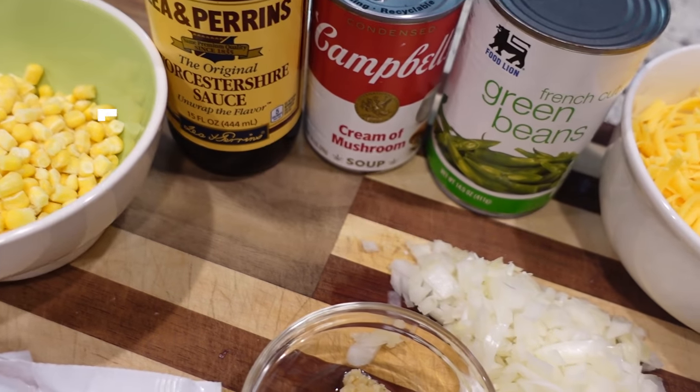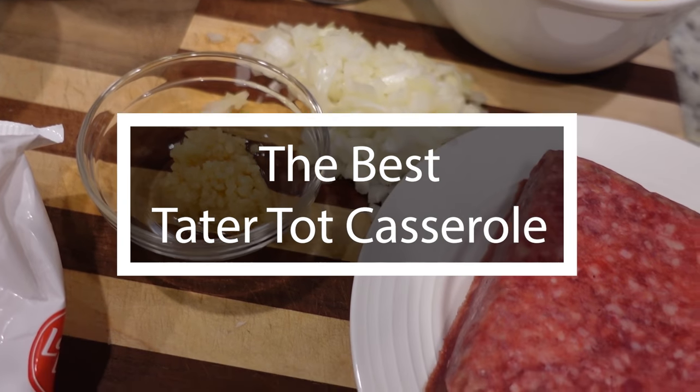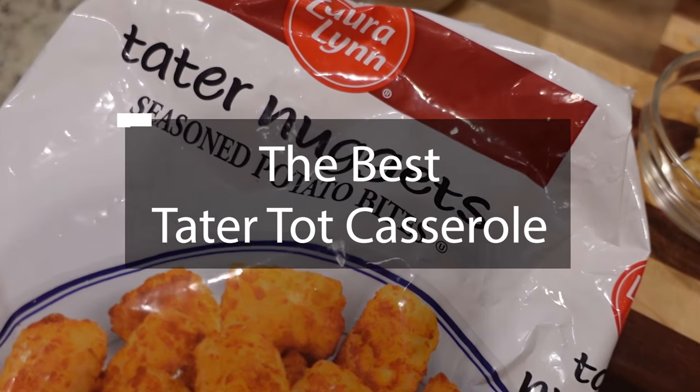Okay y'all, it is our second meal of the week. Tonight we are making a tater tot casserole — but not just any tater tot casserole. This has been labeled as the best tater tot casserole and we're gonna be the judge of that. It's a really simple one; it does not make a huge amount so you could definitely double this and do a 9x13, but this is gonna make about an 8x8 casserole dish. I've already prepped everything, let's put it all together.